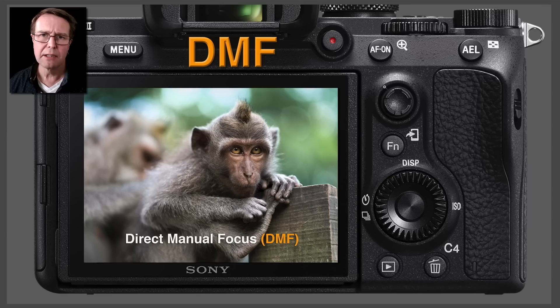Hi, I'm Mark Gaylor. I'm a Sony Global Imaging Ambassador and I'd like to take the opportunity to talk to you about DMF, or Direct Manual Focus.